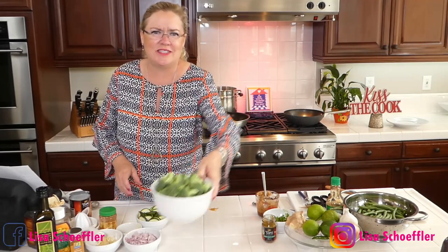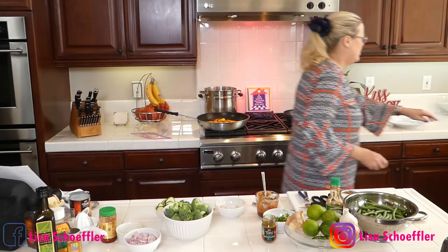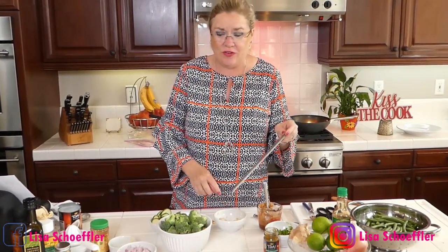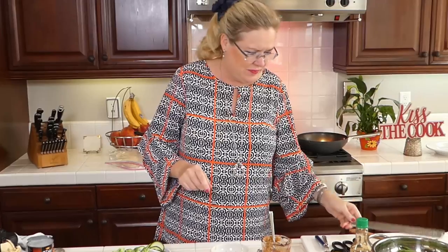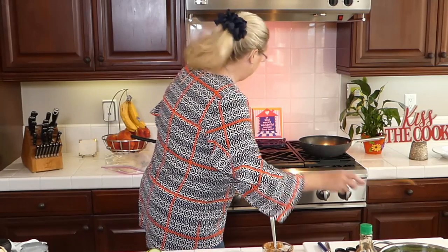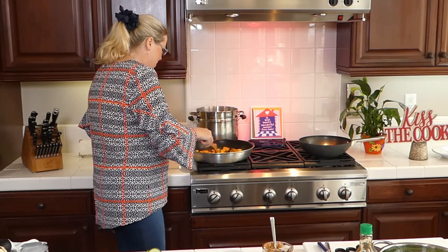Into our chicken we're going to add some zucchini and some broccoli. I also have fresh grated ginger that I grated on my microplane — I love my microplane, I use it all the time. Today I used it on all three things: fresh ginger, fresh garlic, and lime zest. Very handy tool, highly recommend you have a microplane in your kitchen.